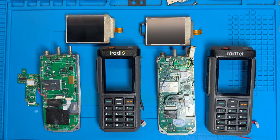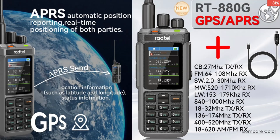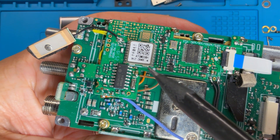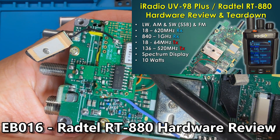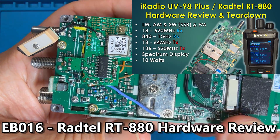Hello there and welcome back to Electro Bananas. In video EB16 I reviewed the hardware of the Radtel RT880 and iRadio UV98+, which are functionally identical radios. This time I'm looking at the upgraded model, which is the Radtel RT880G, which adds integrated GPS and APRS capability. In this video I'm going to focus on the new GPS and APRS hardware, so if you haven't seen my teardown and hardware review of the non-GPS version, I suggest you check out EB16 first as this video builds directly on that foundation.